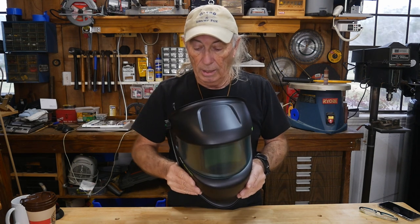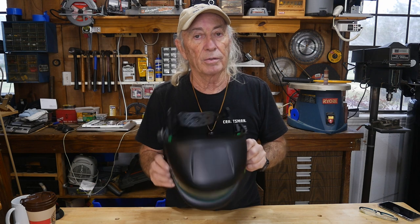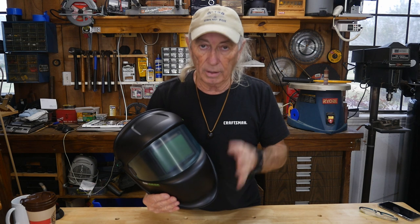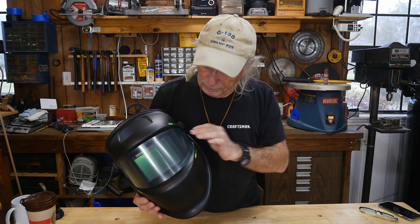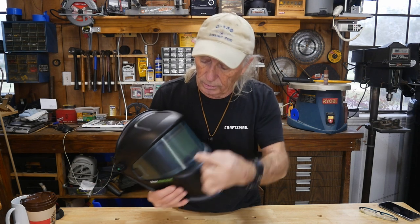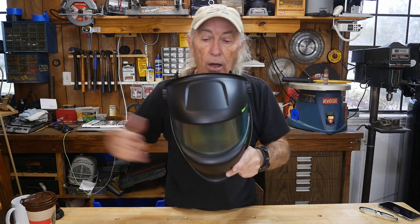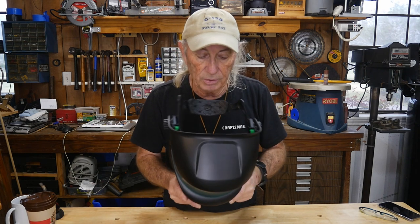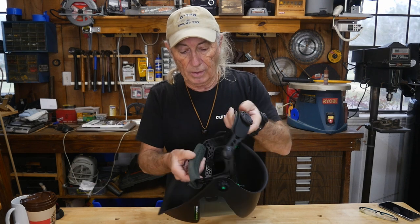First thing — it's sturdy, not flimsy at all. That was immediately apparent. The number one feature pointed out right away is the wide screen, which goes side to side. You get peripheral vision while welding, so if something is coming from the side you'll see it. That makes it a little safer.